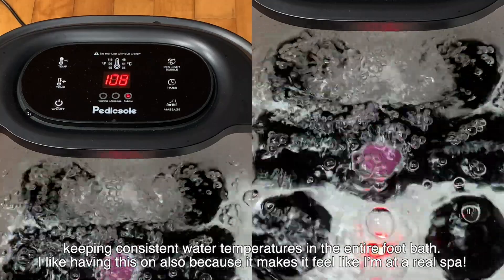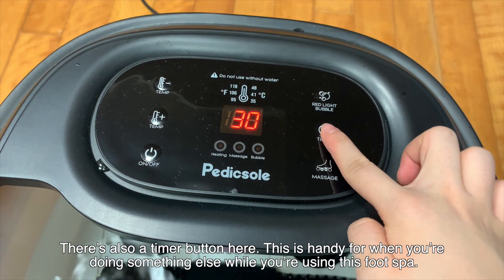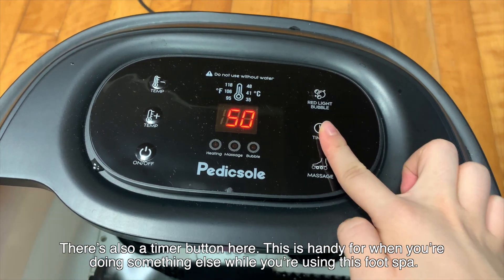I also love it because it makes me feel like I'm at a real spa. There's also a timer button here, which is really handy for when you're doing something else while you're using this foot spa.